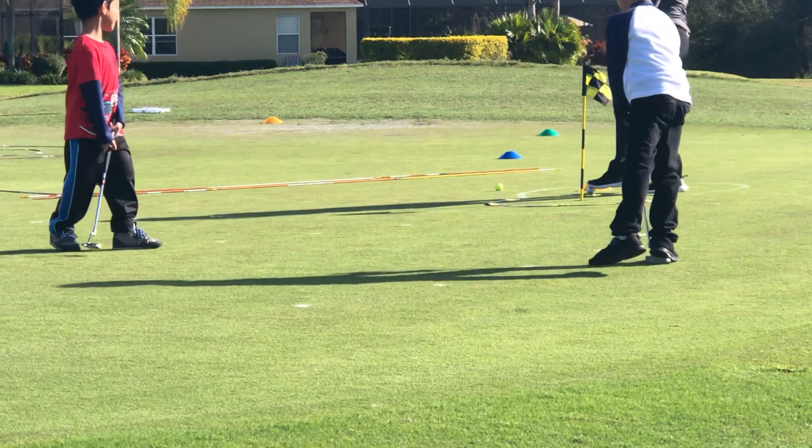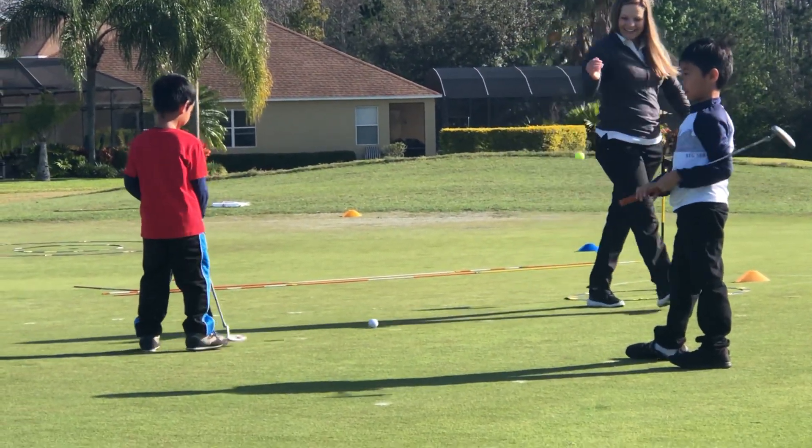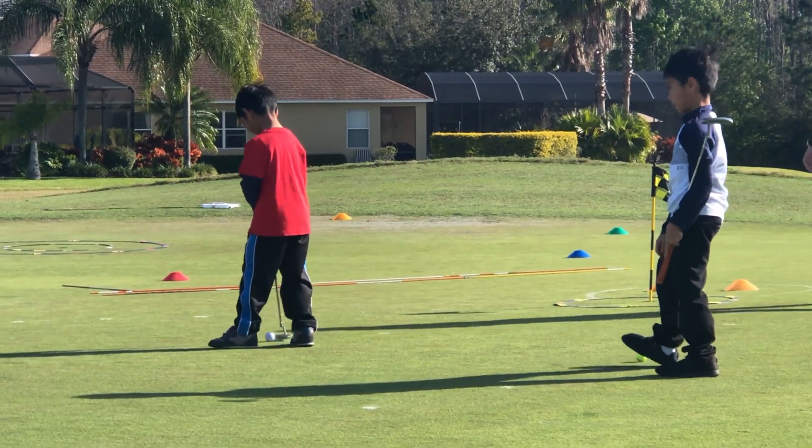Oh, so close, you guys. Okay, you're up, Logan. Come on. Set your feet. Good railroad track. You're aimed over here. Oh, it was a good adjustment. Good roll. Good try.